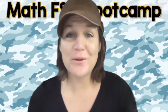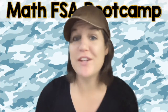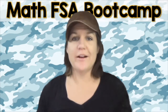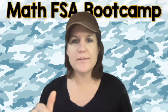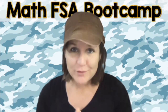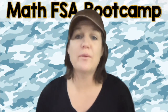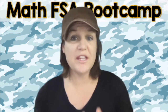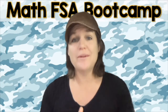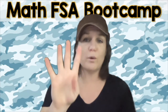What's going on, fourth grade? Welcome to the Math FSA Bootcamp Series. This is video number 19. So I'm hoping that you have the worksheet that you need for today. There's a worksheet that goes with this video and you can access it by clicking the link below or somewhere around this video. That link will take you to my website where you can download the worksheet that you need for this episode.